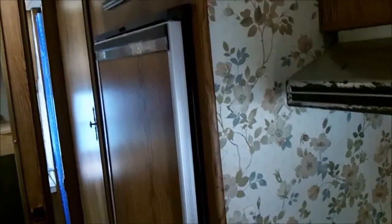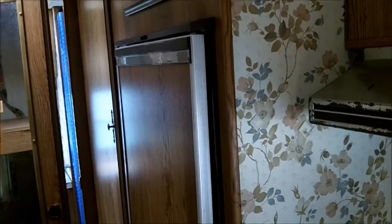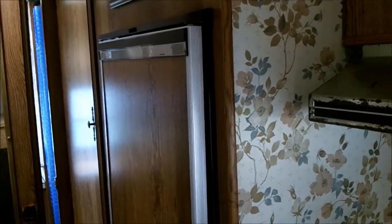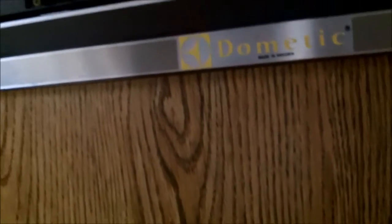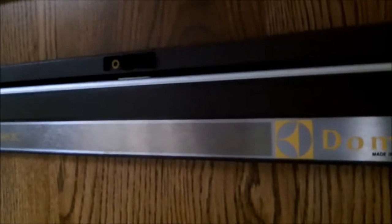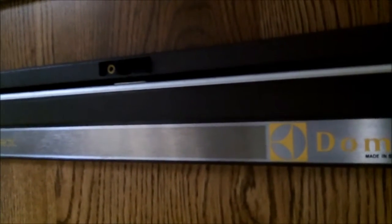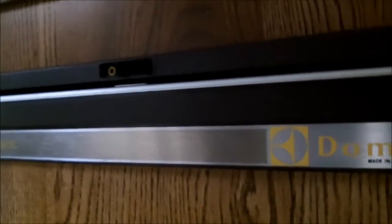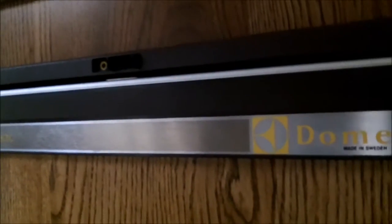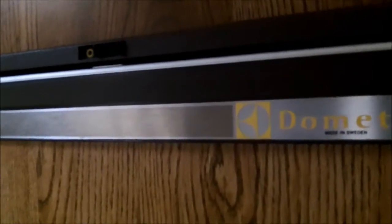During my last couple videos I talked about the Dometic refrigerator freezer, and I'd like to elaborate on that a little bit. What I have in mind is the RM-660 gas-electric refrigerator, made by Dometic. In the last video I talked about how to make sure it's locked in transit, so you don't spill everything on the floor, and you also don't want your door flopping around because it can bend it out of shape, especially all your hinges.